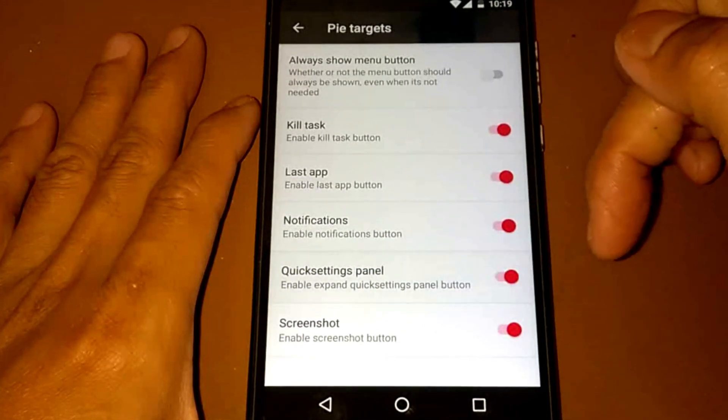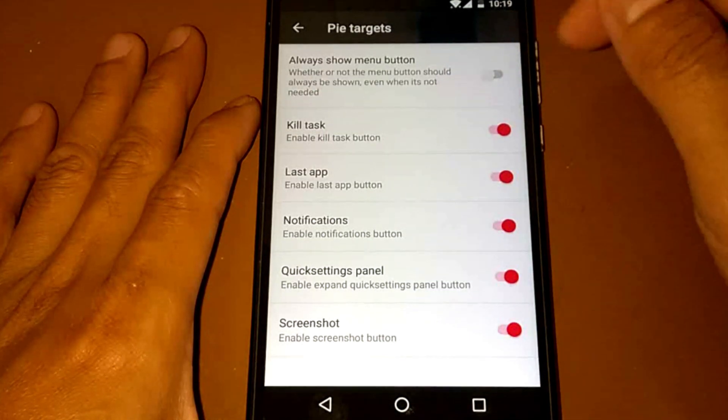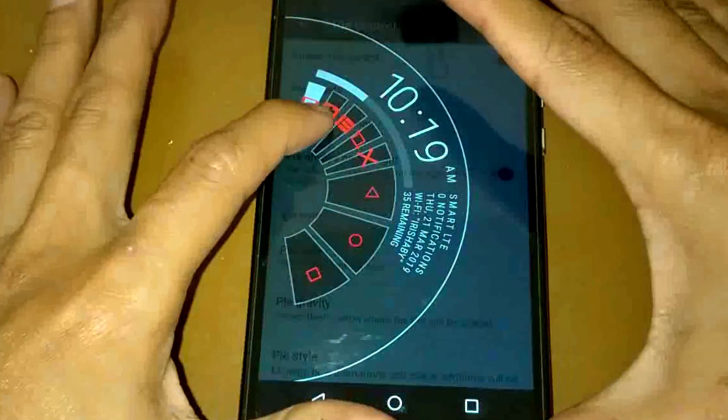Let's enable it all. Here's the Pie Control — it's now active and working on the device.